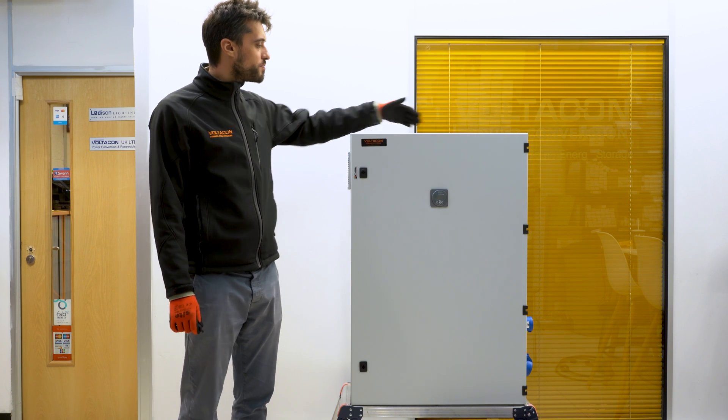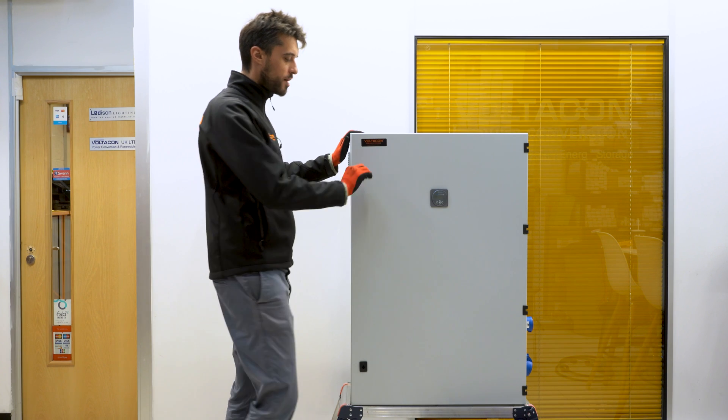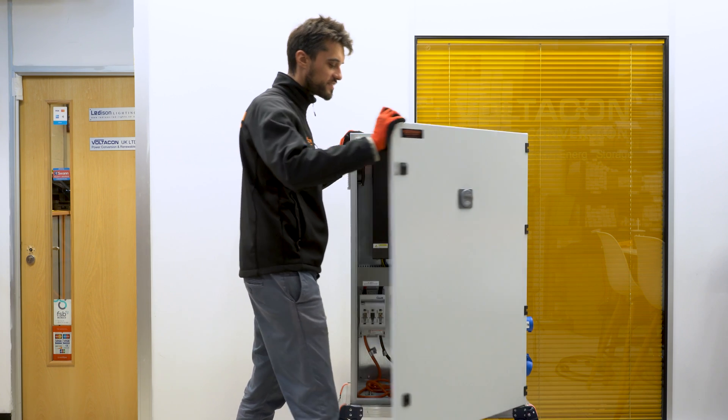For today's video, I will be using the silent power cabinet from VoltaCon, which comes pre-equipped with all the connection accessories.